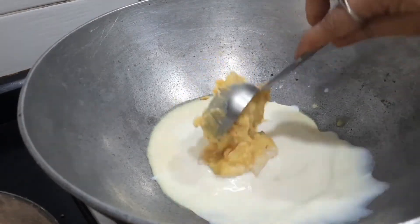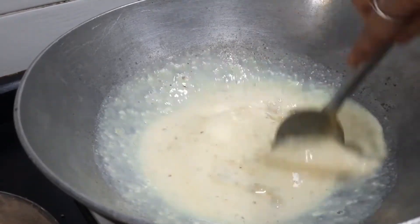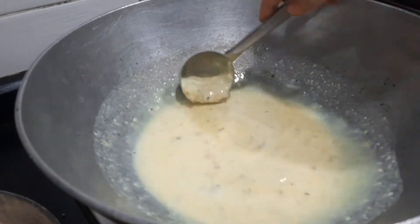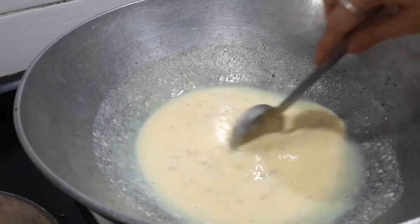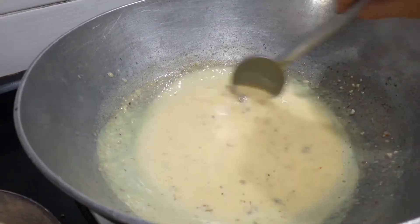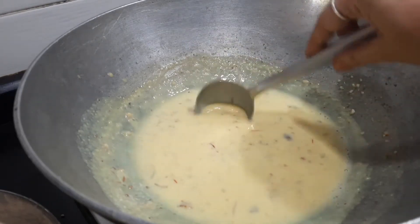So in the milk I'm adding the prepared thick rabdi. The rabdi preparation is very easy — all you have to do is take full cream milk and boil it until it comes to a thick consistency. Once thick, add sugar because after adding sugar it will leave water. You'll also add kesar or saffron, pista powder, and almond powder. After diluting, the rabdi is in a nice flowing consistency, still thick with perfect color. I'm going to switch off and refrigerate the rabdi.